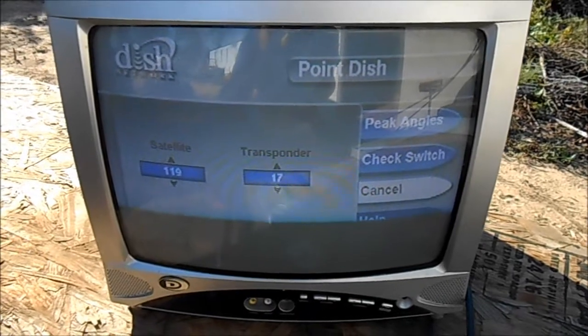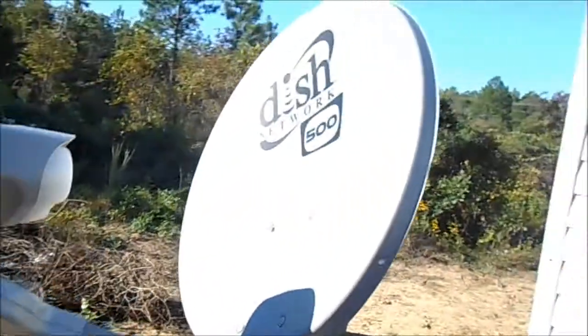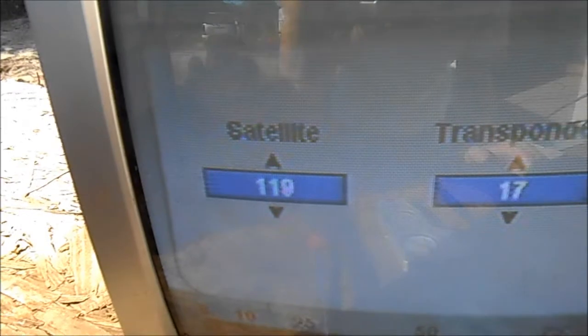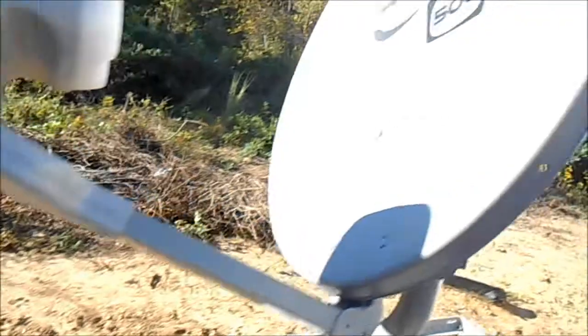You'll see a screen that says Point Dish. With this Dish 500 satellite, you'll be picking up satellites 119 and 110 — it's already on 119. We're going to be looking for your signal to come up. Right now it says 'not locked, no signal' and it's in the red — that's what we need to fix.